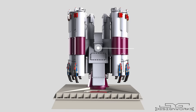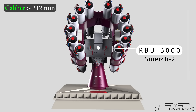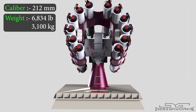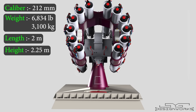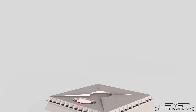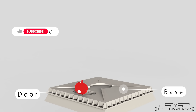Then came the RBU-6000. Nicknamed SMIRCH-2, this 212-mm caliber rocket launcher has 12 launch tubes. Weighing around 6,834 pounds, it is 2 meters long, 2.25 meters tall, and 1.75 meters wide. The system includes a base mounted on the ship's deck, with a small door for loading depth charges into the launch tubes.